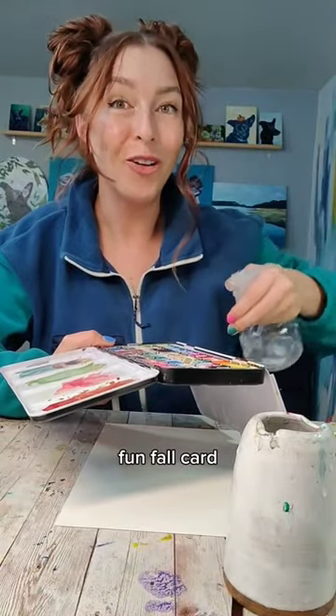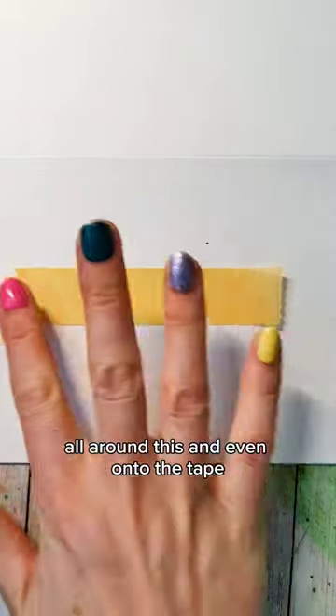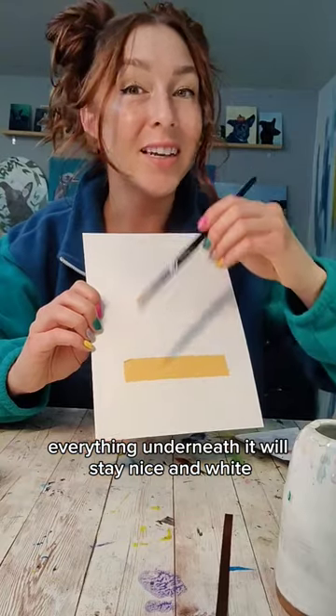Let's make a simple fun fall card. Grab some tape. We're going to be painting fall colored leaves all around this and even onto the tape. Everything underneath it will stay nice and white.